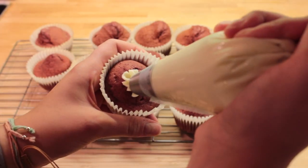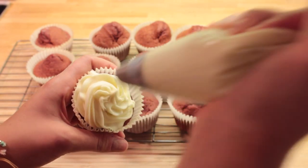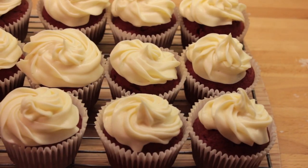Once your cupcakes are completely cool you can ice them all. I ice them in just a classic swirl kind of way. And then once they're all done you can start making your decorations.